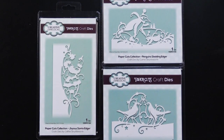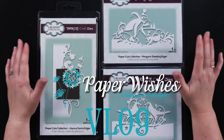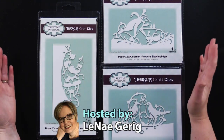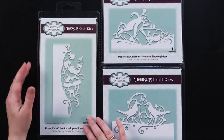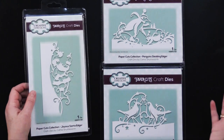Hi everybody and welcome to Paper Wishes Vlog. I'm Lene Gehrig and today I've got some of my favorite card making tools. These are Paper Cuts Edgers and they are from our friends at Creative Expressions. We've got the Paper Cuts collection here, and they're all winter and/or Christmas themed.